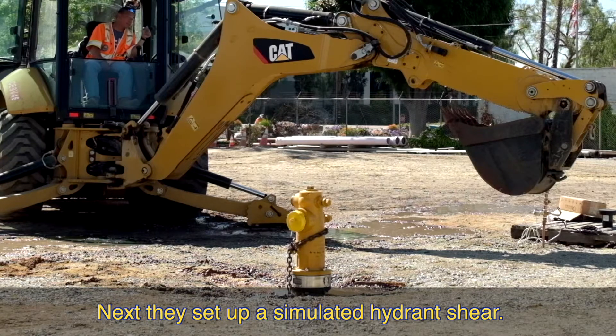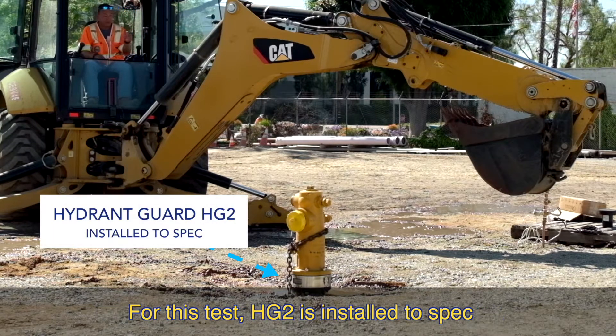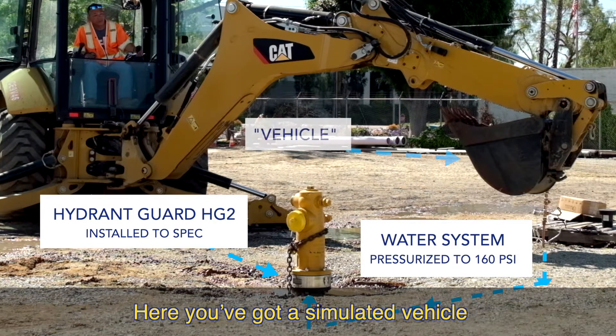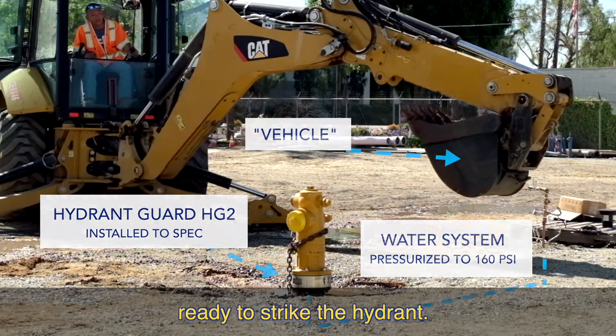Next, they set up a simulated hydrant shear. For this test, HG2 is installed to spec and connected to a water system pressurized to 160 psi. Here you've got a simulated vehicle ready to strike the hydrant.